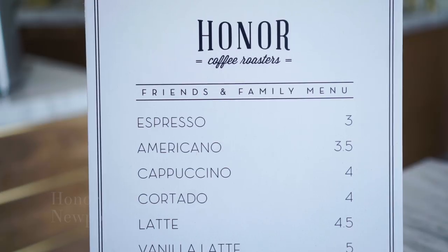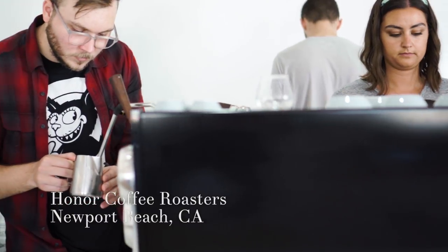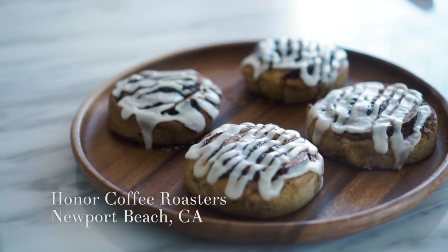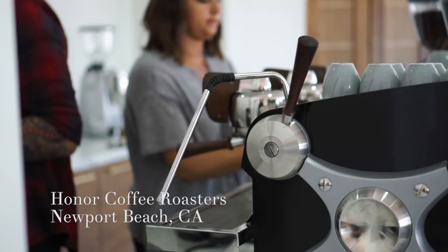We're at Honor Roaster coffee shop here in Newport Beach, where I come often and I will always take a picture of my coffee. The two main things I'm thinking about are: choose a table and chair close to the window or the door. The window seats were already taken — those are the most popular — so I'm right by the door.